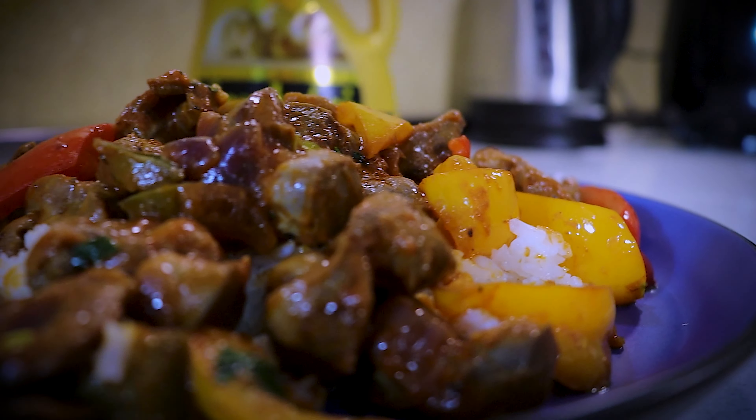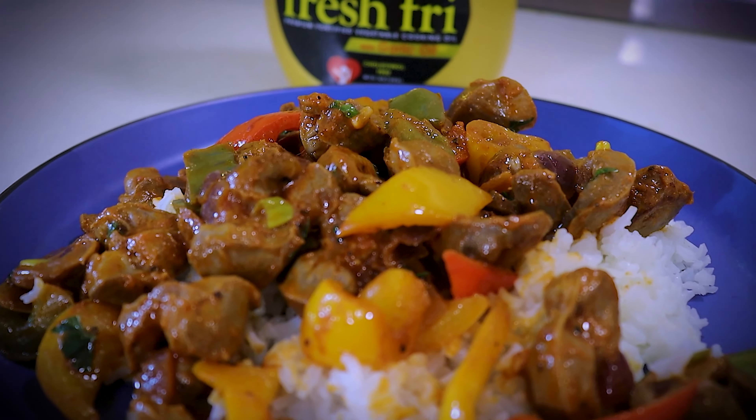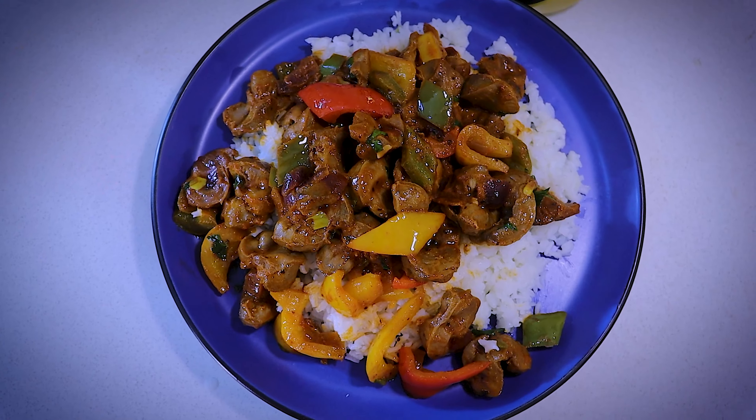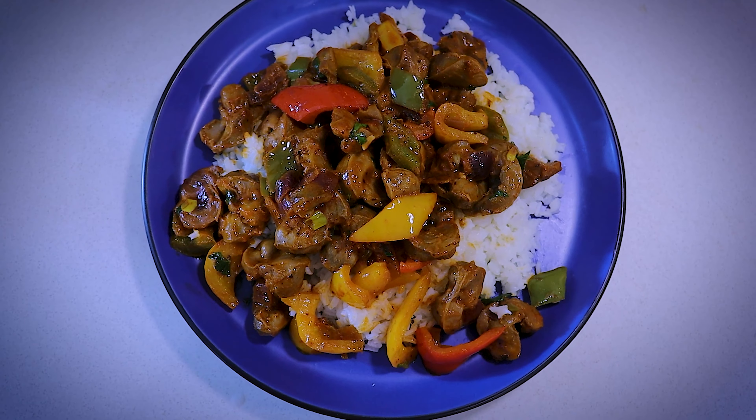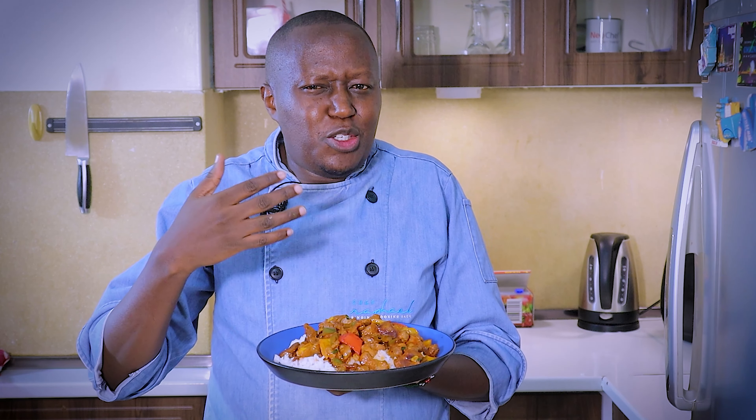You can also add some fresh chilies to give it an exciting flavor. All I need to do when it's finished is add a little bit of chopped coriander to give it some nice extra flavor. Now all that is left is to serve. When the dish is done, I've served it with some rice.